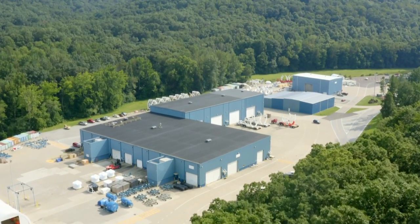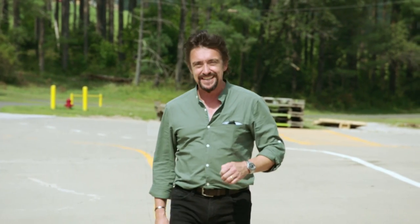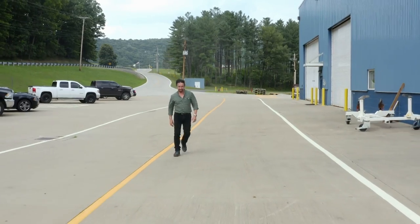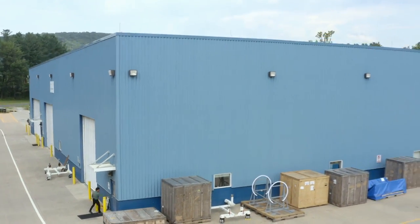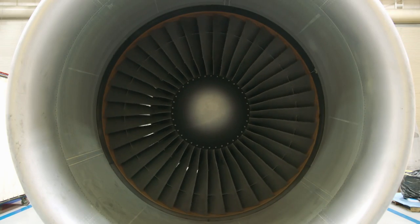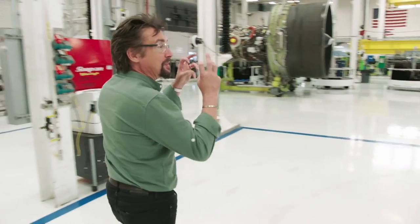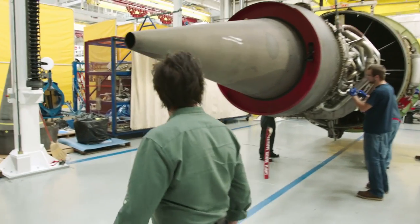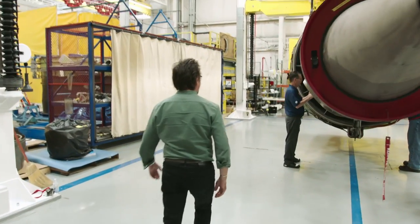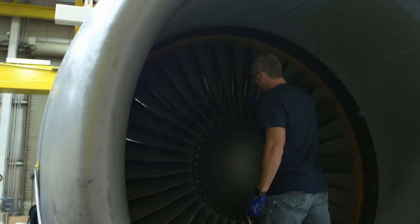Hidden away here amongst thousands of acres of hills and forests in Peebles, Ohio, is the testing facility of General Electric — the company that developed and built the Super Galaxy's engines. This is a specialized workshop. You can feel it; the air is crackling with precision in here. I'm here to meet Steve Scavo, one of the engineers responsible for designing and maintaining the big plane's jets.